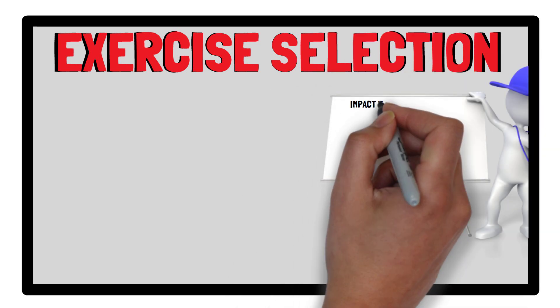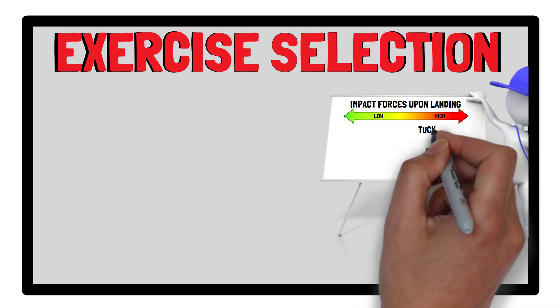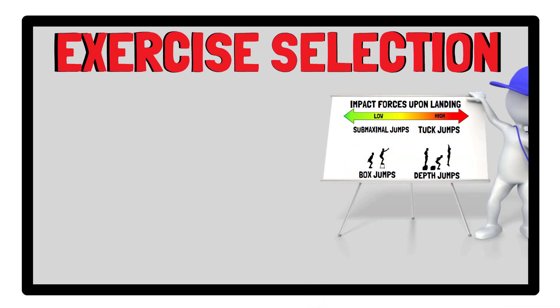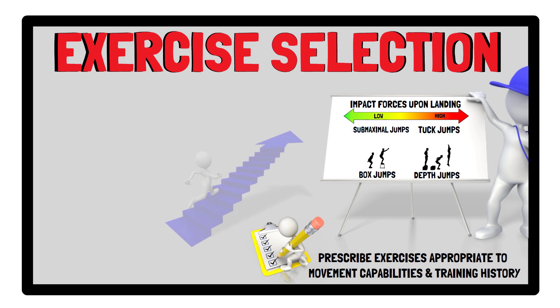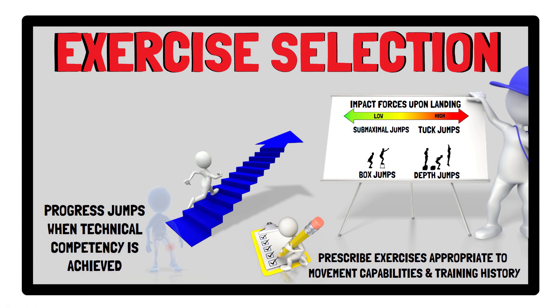Because different types of jumps elicit different levels of impact forces upon landing, certain exercises that produce high-impact forces, such as depth jumps and tuck jumps, may be far less suitable than box jumps and in-place or sub-maximal jumps. For individuals being exposed to jump training for the first time, it's important to prescribe exercises appropriate to their movement capabilities and training history, with exercises only being progressed to more demanding jumps when technical competency is achieved, and never if pain is present during any aspect of the movement.